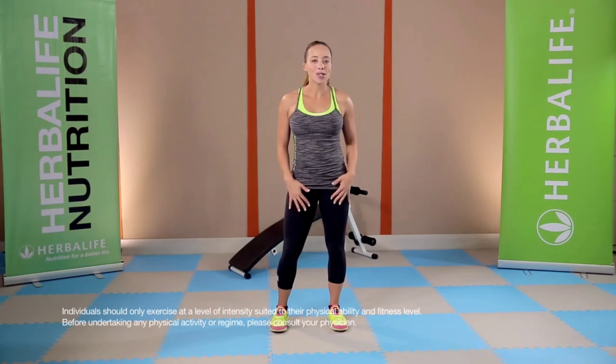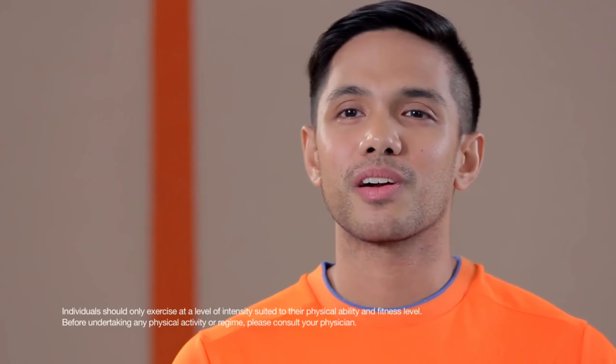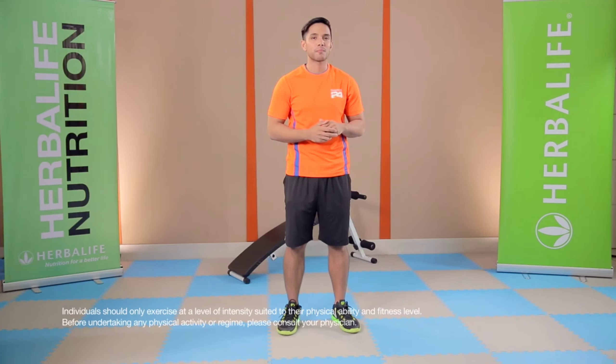I'm Coach Chappie. Aside from being a Herbalife Fitness Coach, I'm also a Certified Strength and Conditioning Specialist. To get stronger, you have to start with your core. I'm going to show you some of my favorite planking and bridging variations right now.